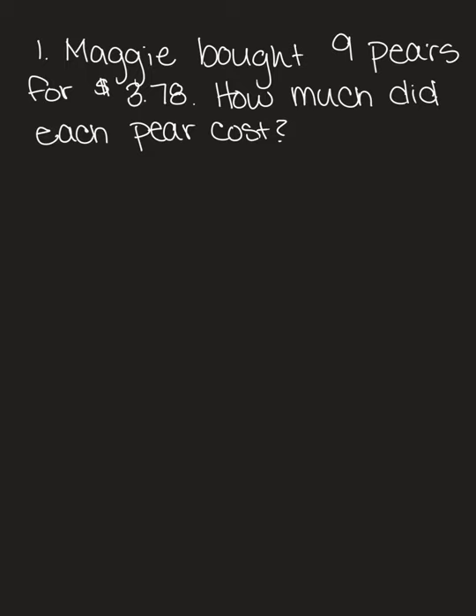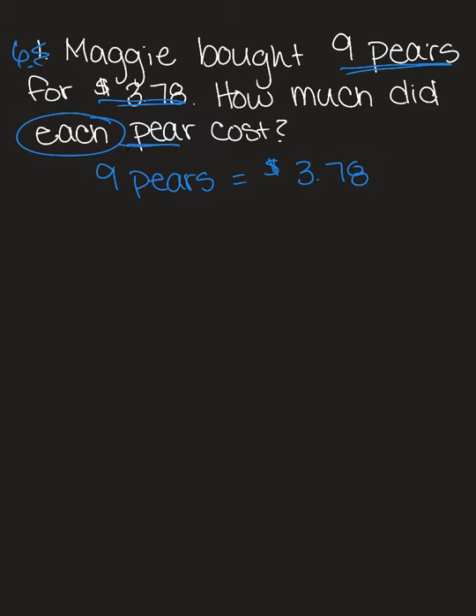I'm going to do a couple of practice problems. Let's start with number six: Maggie bought nine pairs for $3.78. How much did each pair cost? So what we're going to do is write out what we know. She bought a total of nine pairs and the total amount is $3.78.